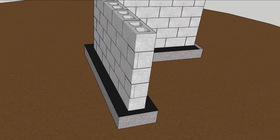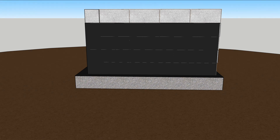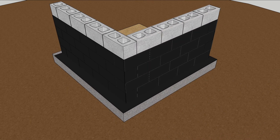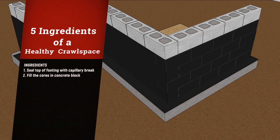Keep those buckets of waterproofing handy because you're going to need them when you paint the walls before backfilling, even if you're going to add a dimple sheet. Filling holes in concrete block provides structure, but it also stops a lot of air leakage that can flow through the walls.